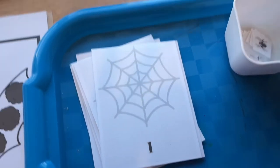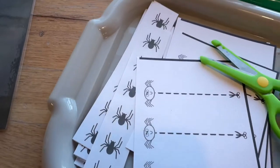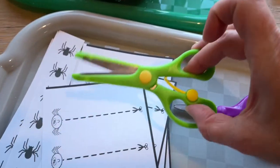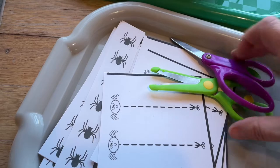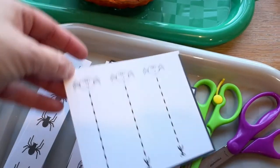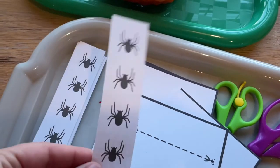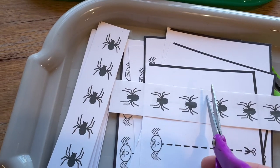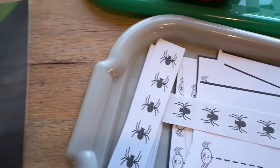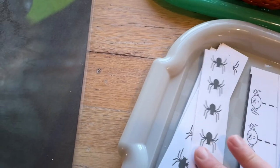We also have spider web counting cards complete with little spiders to put on for counting. For some cutting activities, I've got my little squeezy scissors — they have a little spring on them that helps the kids open and close them. I've printed out spider cutting cards as well as some spiders on regular paper from the spider counting activity. They'll cut these spiders out vertically and then it would be fun to have a gluing activity, gluing them on some colorful paper.